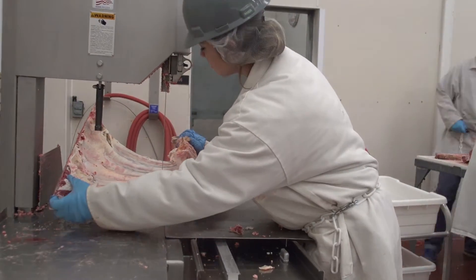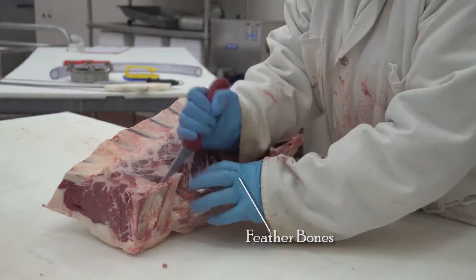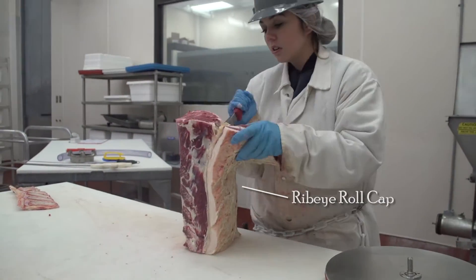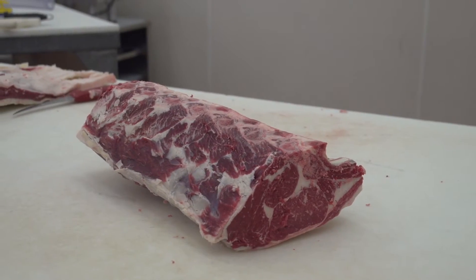Using a bandsaw to separate the ribs from the ribeye roll, the chine bone, feather bones, and finally the ribeye roll cap are removed until we are left with just the ribeye roll subprimal to be cut into bone-in or boneless portions.